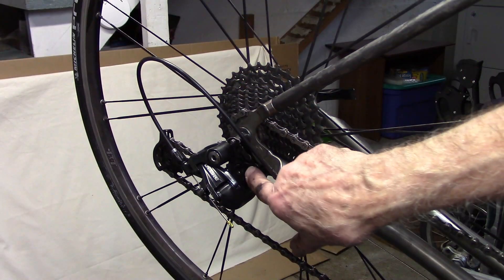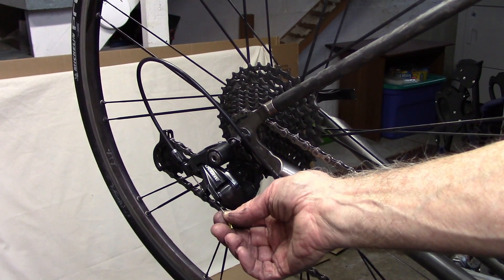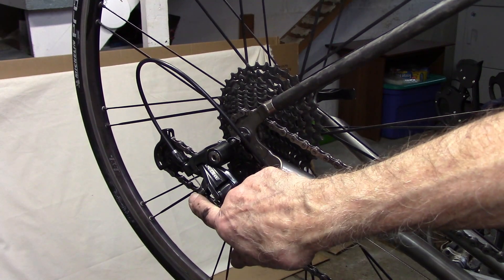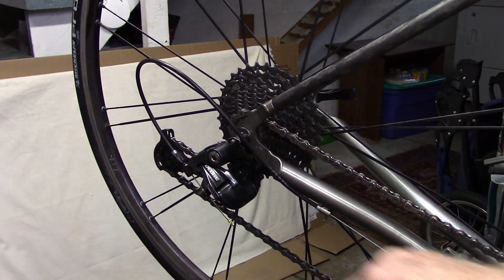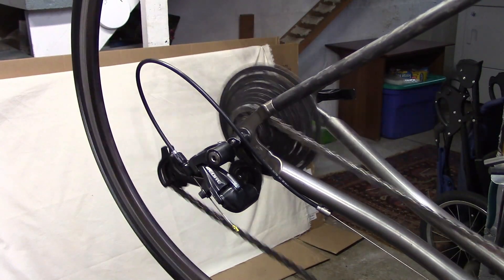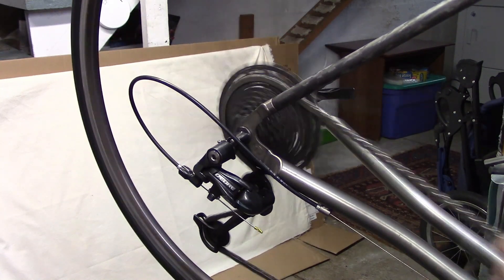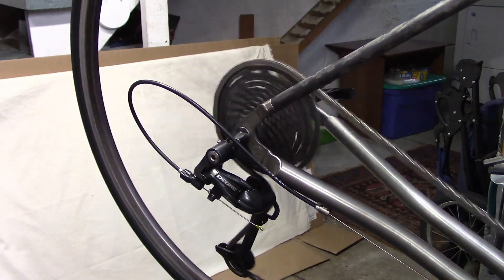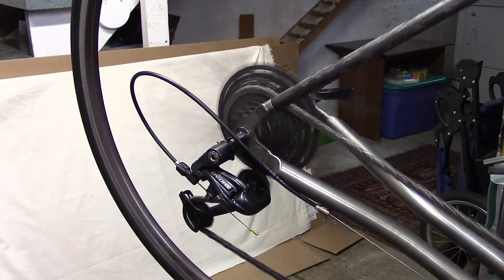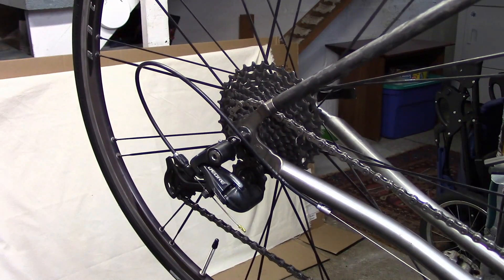After replacing the derailleur back on the hanger, inserting the cable nice and tightly, and fastening the bolt and adjusting the barrel adjusters, everything seems to be working fine.